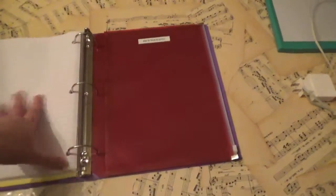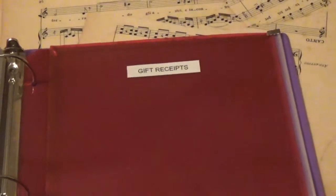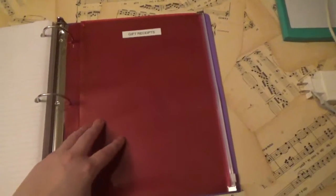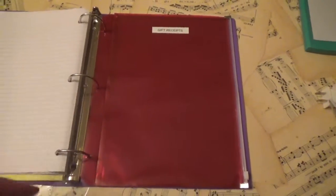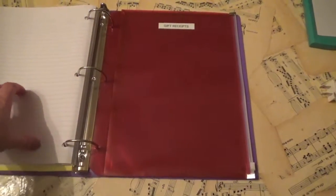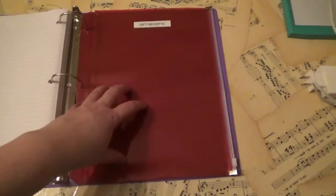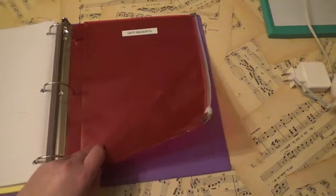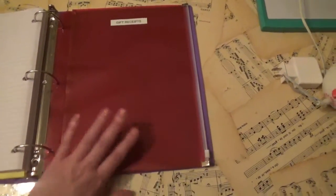The last thing in the binder is this big poly envelope for gift receipts — it's got a nice little tag. During Christmas this envelope fills up, because as I'm doing more Christmas shopping at traditional stores within a return window, the receipts go in here. This way I have them all in one place in the back.